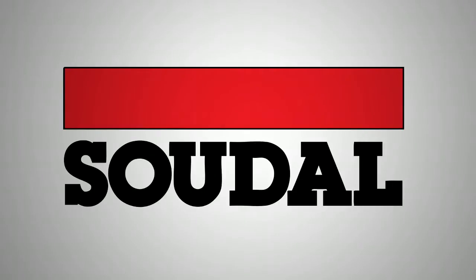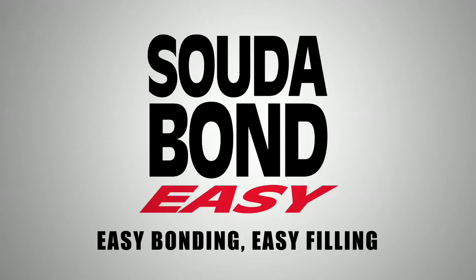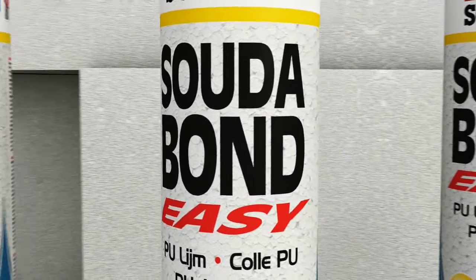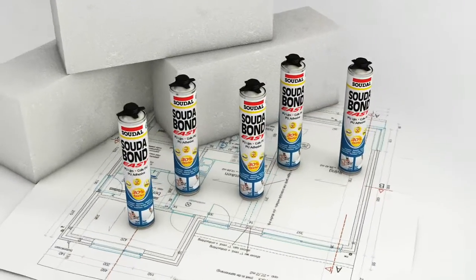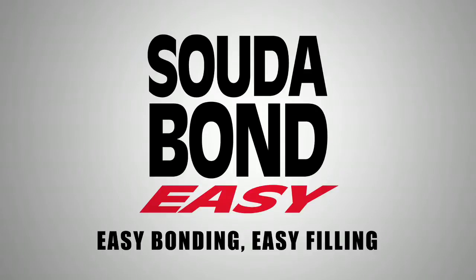Sudel introduces Sudabond Easy — the solution for the fast and clean bonding of cellular concrete blocks and other flat solid bricks in non-supporting walls.